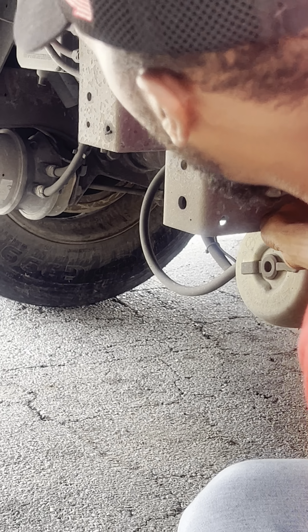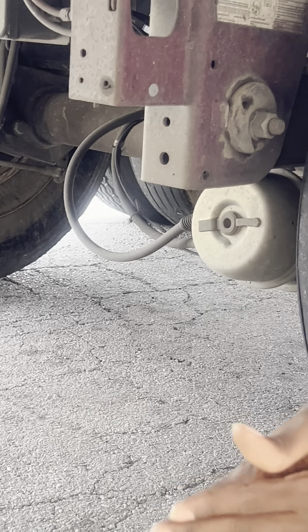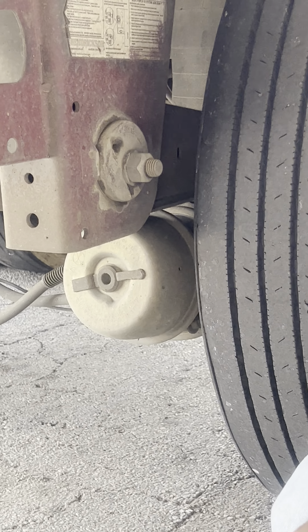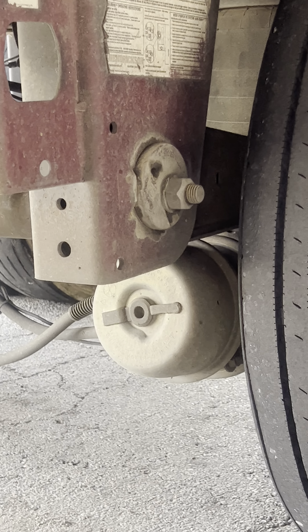This is my leaf spring. The leaf spring is properly mounted and secured, not cracked, damaged, or broken. It's secured with two U-bolts to the axle. It is also not scissoring, with no excessive shifting.